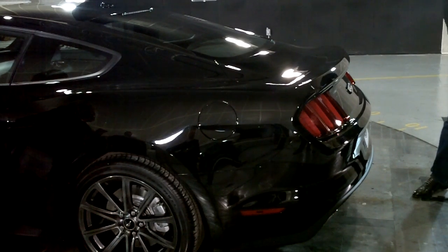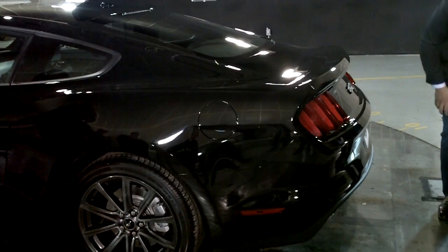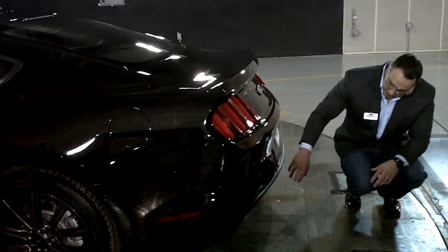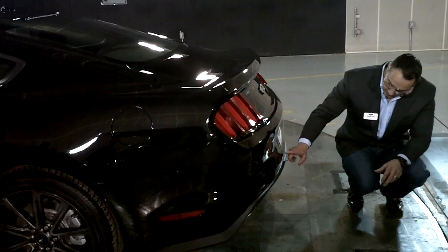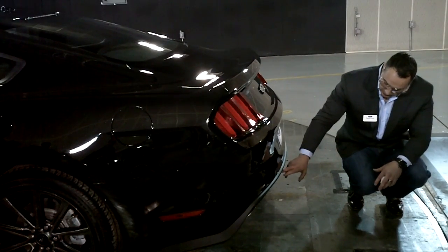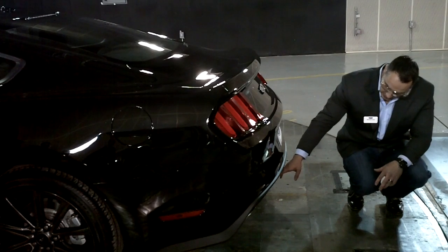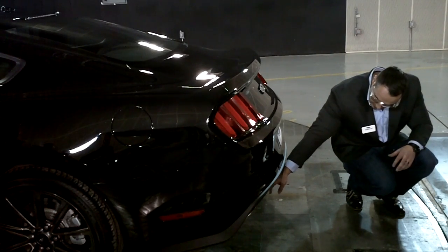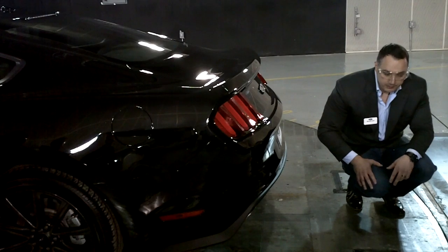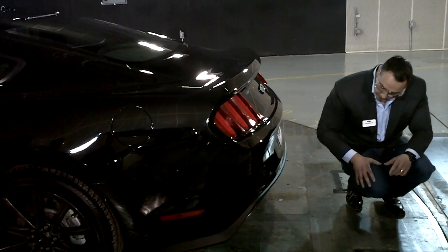Just to mention on the back — you basically have a functional diffuser as well. Right here you have the GT Premium Pack, which has a different diffuser than the base program, than the V6, for example. This is a two-piece right here, and you can see there's a different shape in there which helps create better airflow to the back end.